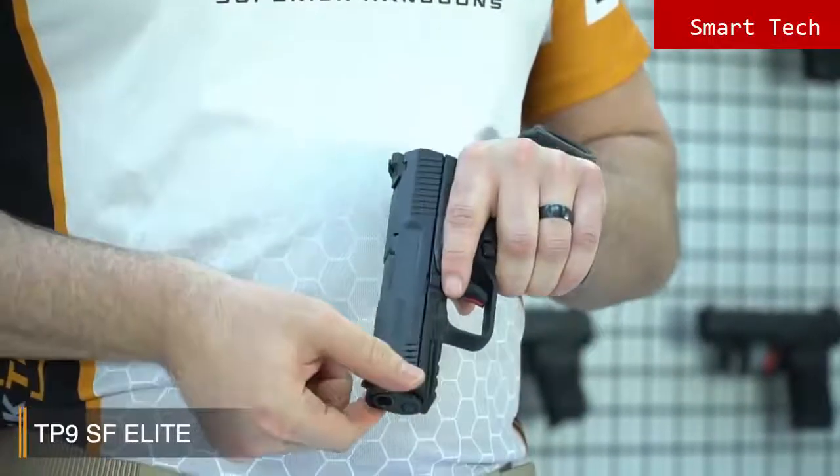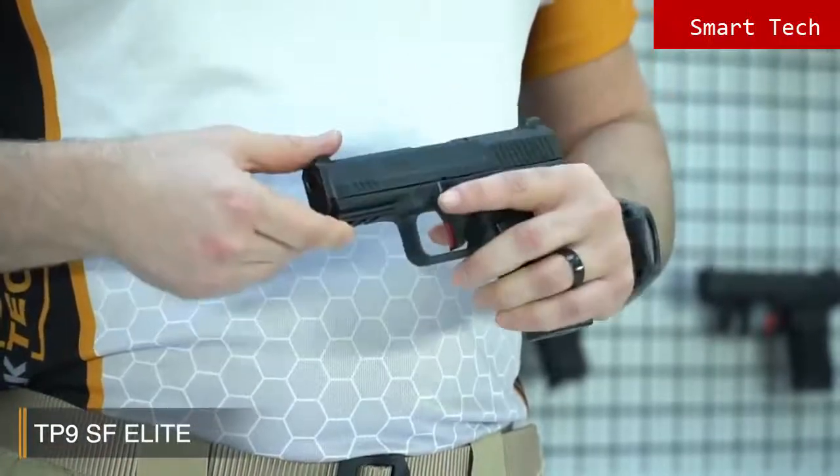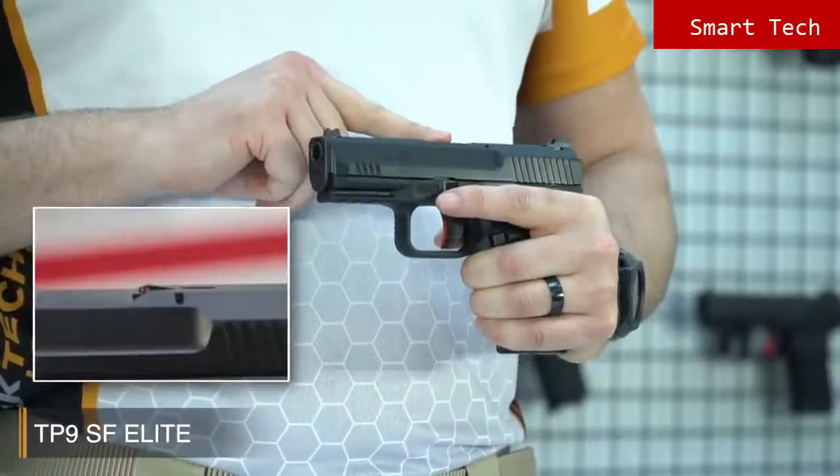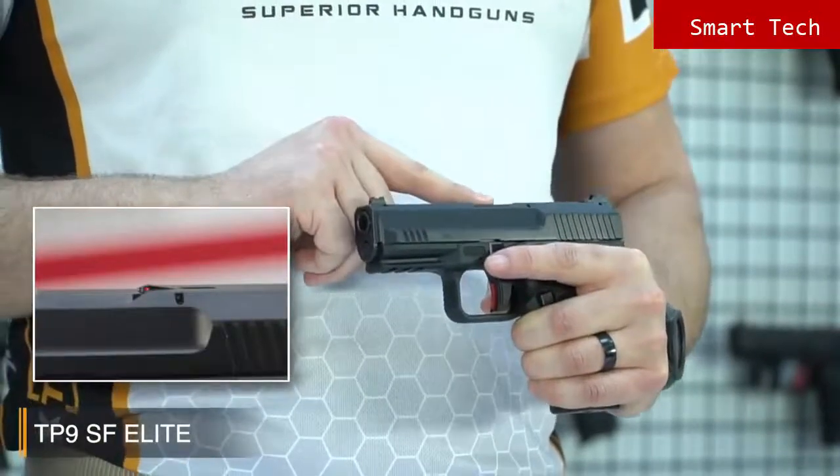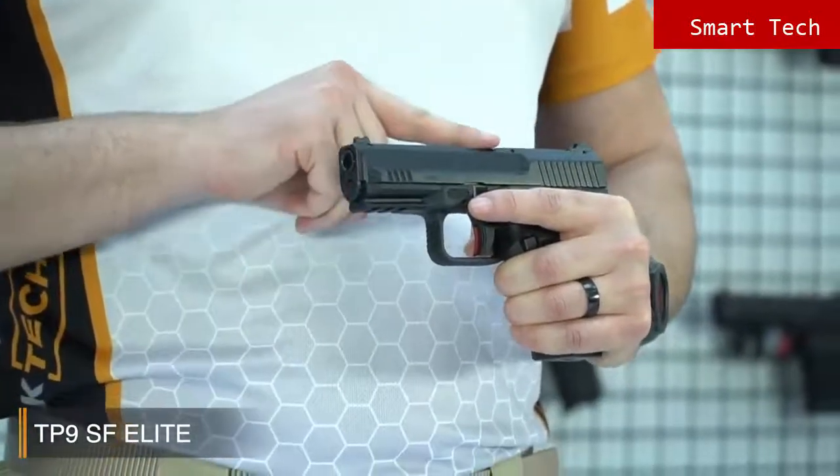There's also a front serration for extra surface when racking the slide — you can rack it comfortably from here. The indicator flag on the top is a tactile flag, so when a round is chambered, the indicator pops up and you can feel the status.